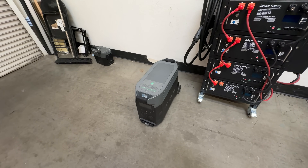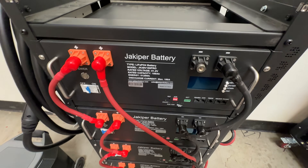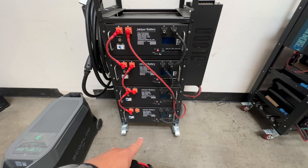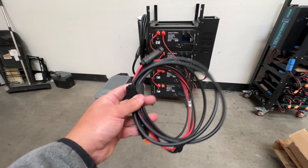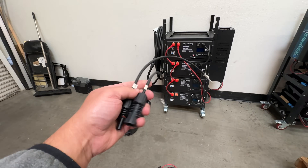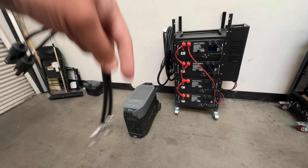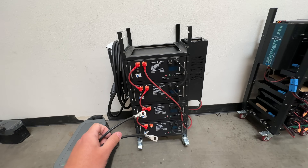You're going to need your EcoFlow Delta Pro, at least one of these 48-volt batteries. They're usually 100 amp-hours, 52 volts, five kilowatt-hours. At least one, but you can always just have a whole stack like this — this is 20 kilowatt-hours of battery. Then you'll need your solar cable that comes with your EcoFlow, and then you're going to need these MC4 connectors to ring terminals. I made these ones here, but you can find them on Amazon — I'll link it in the description. So then you're going to plug one in the positive and one in the negative.